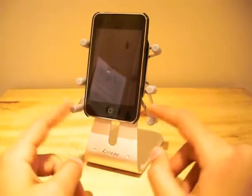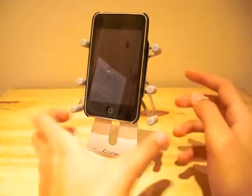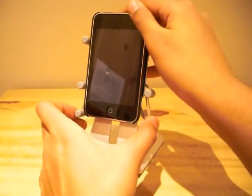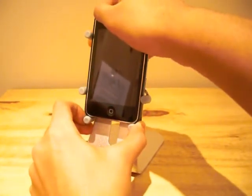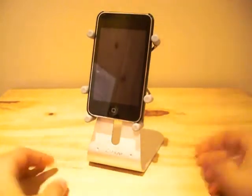You will then need to position these six rubber-tipped metal arms around your device and they will grasp the iPod Touch and ensure a tight fit, as you can see.